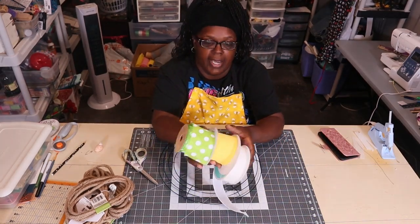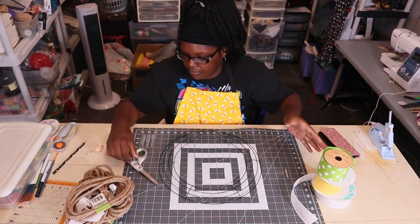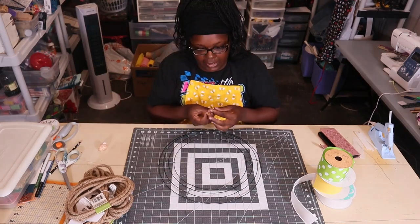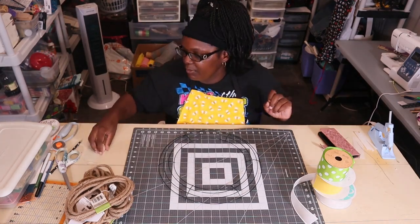My colors are going to be green, white, and yellow. Y'all, I know how I like to chat sometimes — some videos I won't say a word, other ones I won't shut up. This is probably going to be one of the ones where I don't shut up.